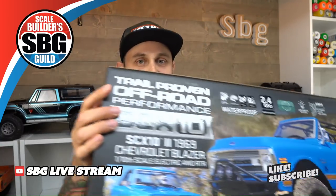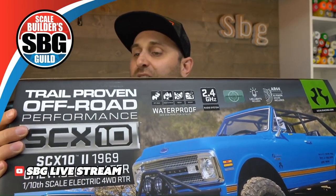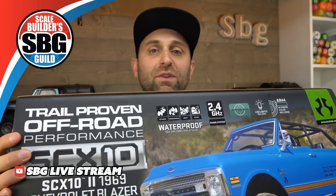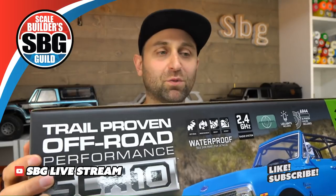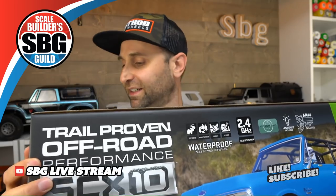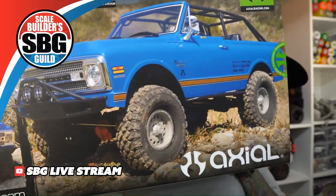Got it right here. There it is — it's a blazer! You Chevy guys must be going nuts. I'm much more of a Lada guy, I like the Nevas. Box art — let's take a look at that. What do we think? Is that a good look?